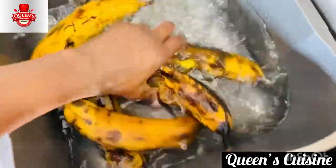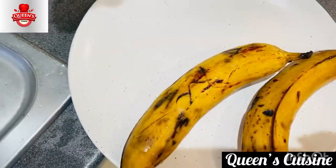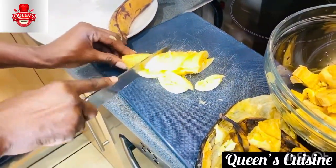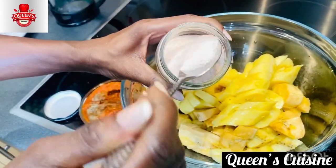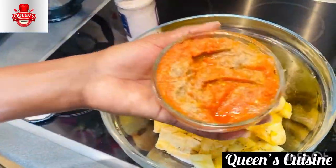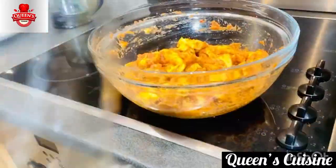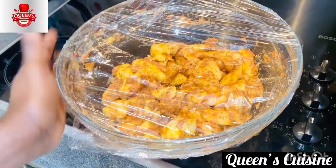First things first — always make sure you clean your plantain really well with warm water before you start. Peel your plantain and cut it to your preferred shape, whether square, round, or however you want. Add a little bit of salt — I always use pink salt, about half a tablespoon depending on quantity. Now add the mixed spices: cloves, ginger, pepper, grains of selim. Mix it really thoroughly so the spices infuse into the plantain, then use cling film to seal it so all the aroma is captured inside.